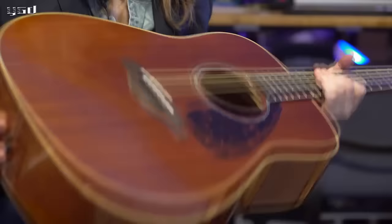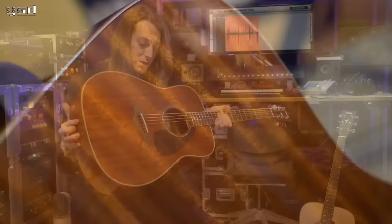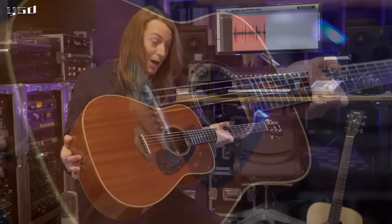Here we have the new FG 850, and this is not replacing any guitar — this is a brand new guitar on the line. We have the solid mahogany top here, with mahogany back and sides and a light mahogany binding. It's just incredibly warm. Mahogany is so warm. This guitar is unlike anything Yamaha has really ever made, and I'm really impressed with it and had a really good time playing it.